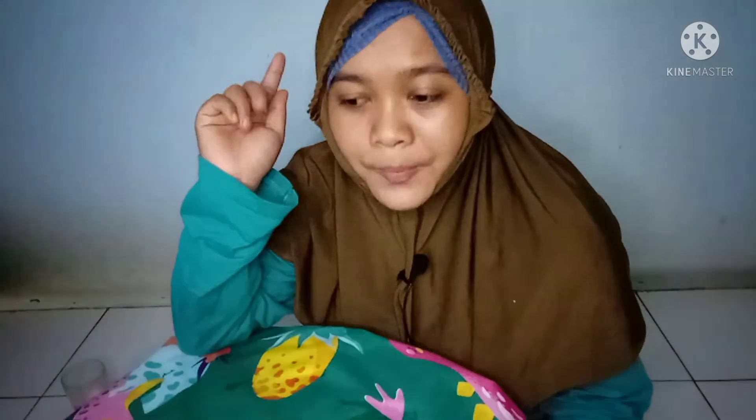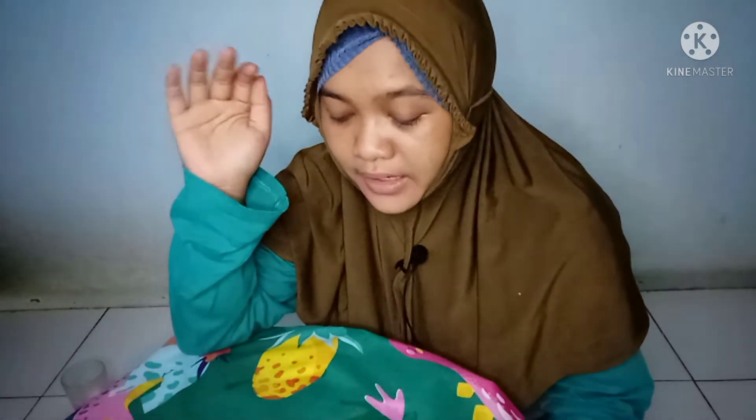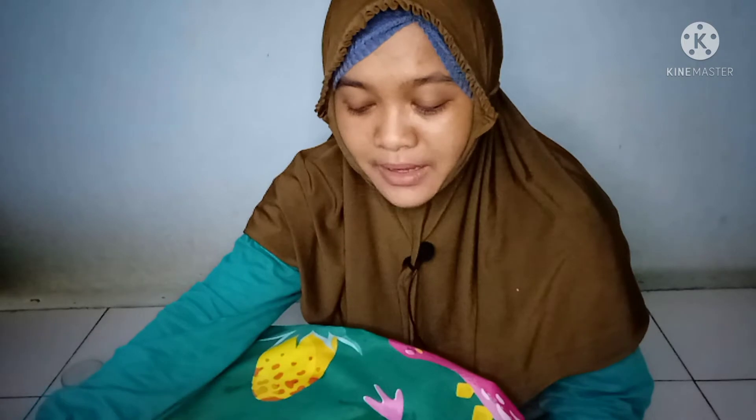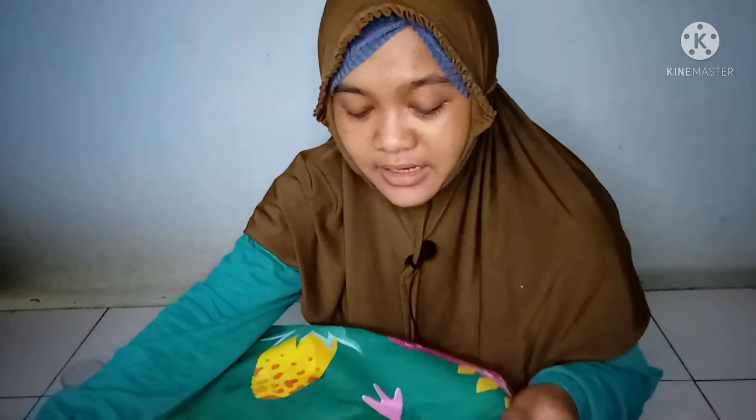Kalau misalkan kita pakai pampers atau diapers terus, kan kasihan. Kadang ada beberapa hari atau beberapa sesi yang tidak menggunakan diapers, tapi terkadang kebelabasan — si kecil pipis atau apa. Spray waterproof ini sangat direkomendasikan sekali ya teman-teman, buat yang memiliki anak kecil atau anak berkebutuhan khusus seperti saya. Spraynya itu panas tidak sih buat tidur? Pada umumnya cenderung tidak adem, tapi saya tidak mengatakan panas ya — sedang.